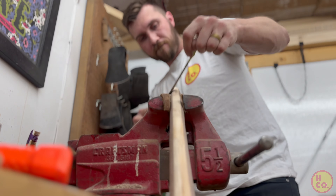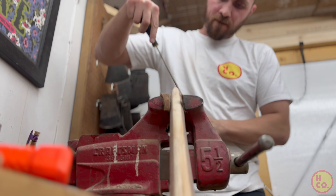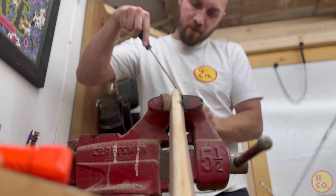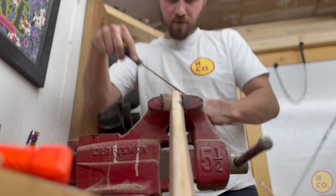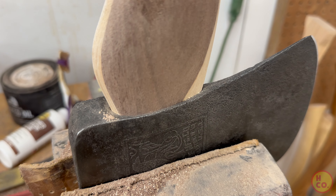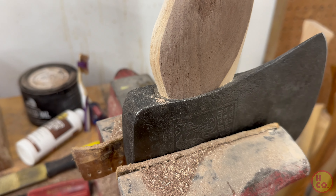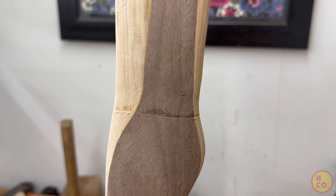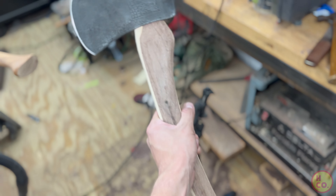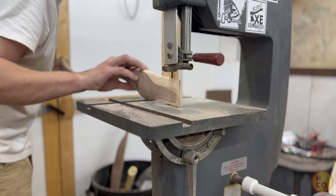I didn't have great video of this part, but when I first have a handle I use a really large rasp to whittle down all of the corners, then come down to using a really fine file and rounding everything. Using a really fine file allows me to get a really snug fit around the eye. Then using my trusty Shop Smith, I cut the kerf.